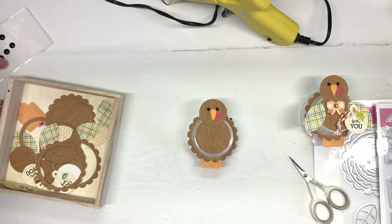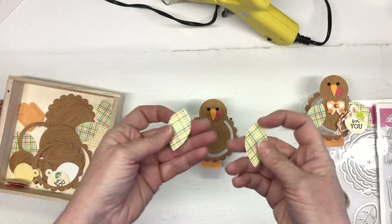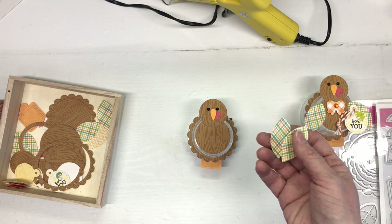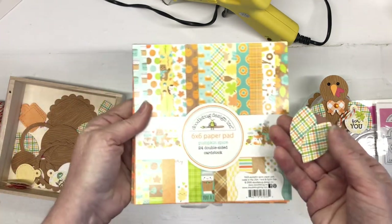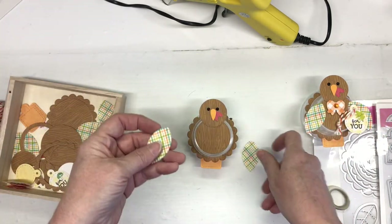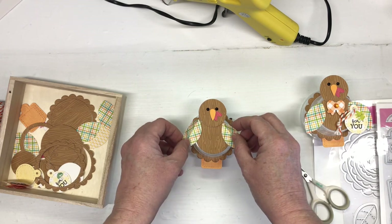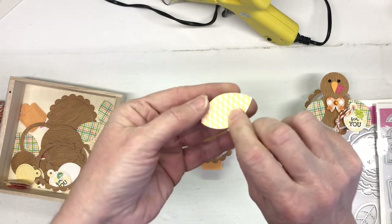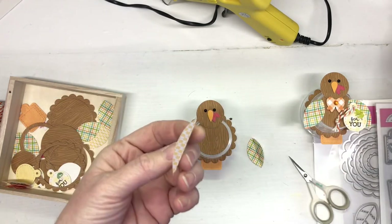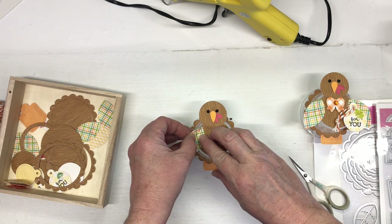Next I used this cute little print from the Pumpkin Spice paper pad, which has really pretty colors. I wanted a little more color so I decided to throw that in. It's as easy as folding the pieces in half - they're scored with little stitch marks - then just a little bit of glue in the corner and add them to the sides.